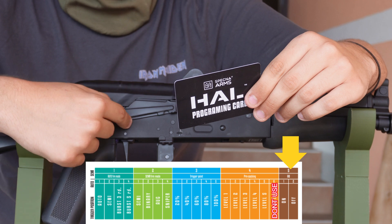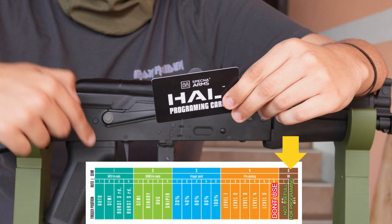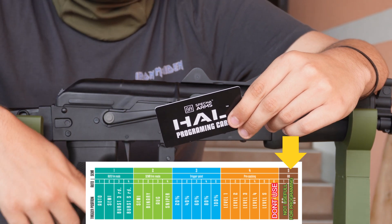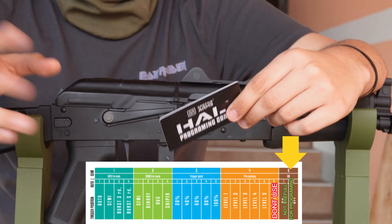The fifth is active brake. This is only really useful if you're upgrading your motor to a brushless motor. If you're just looking to program the MOSFET, it doesn't matter for you. But if you are going to switch the motor out for a brushless one, you should go to active brake and turn it off.